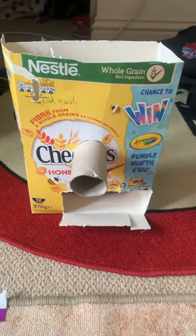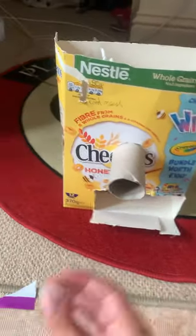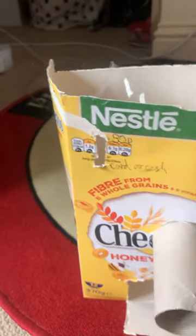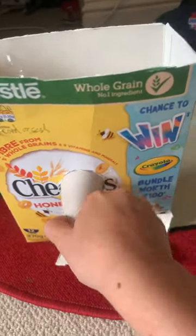Here's a vending machine. What you gonna do is first you just start your little coin into the coin section there, and then you can twist just like that.